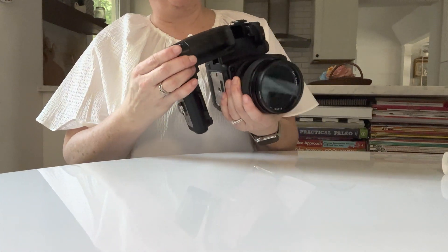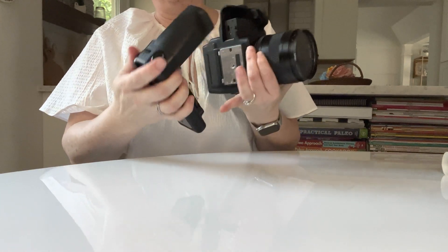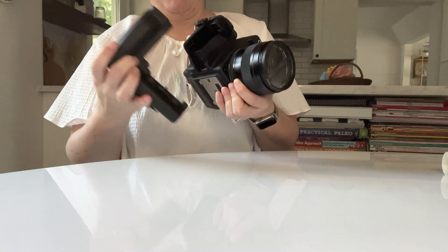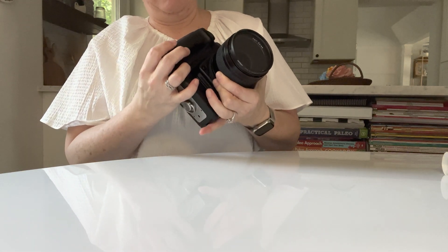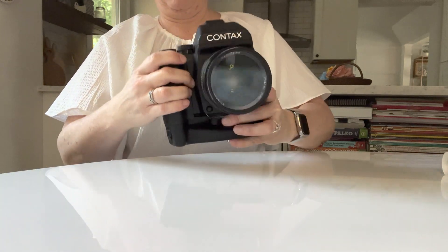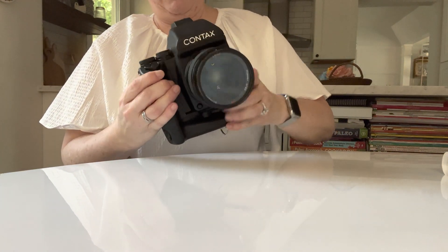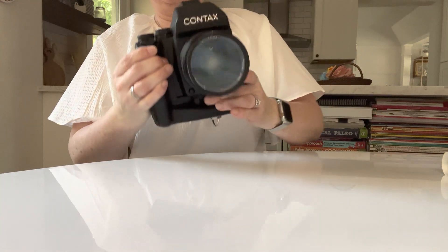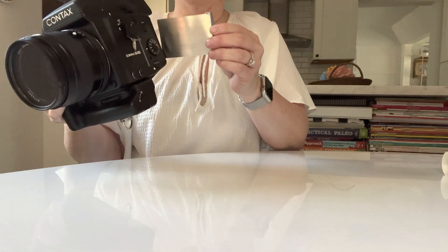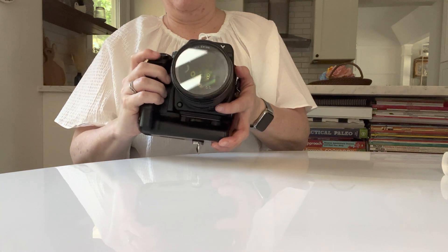I'm going to put my battery grip back on because that's how I prefer to shoot. You take the battery grip off and then just slide it into place. There's a little wheel at the bottom that you crank in and that zooms it right into place. Take out your dark slide — there's a nice little pocket for it in the back — and you're ready to shoot.